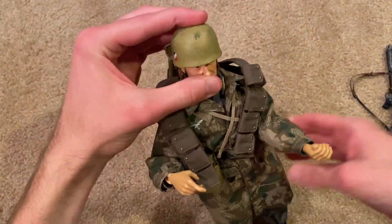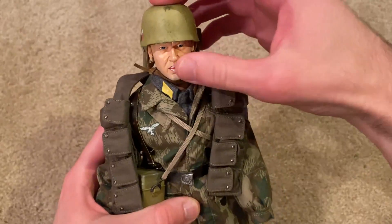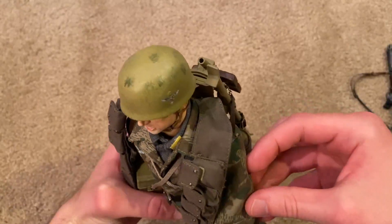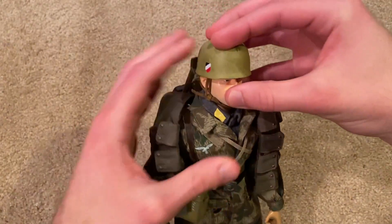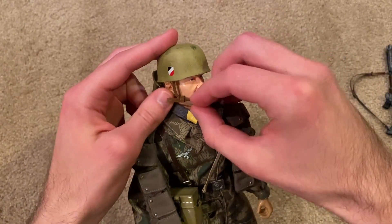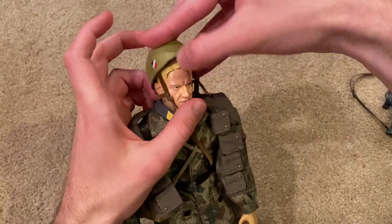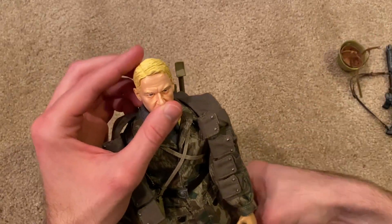Next up let's take a look at the helmet and the head sculpt. I'm just trying to get his helmet on properly — this looks really good overall. The helmet has some nice detailing on there, got some dirt, looks nice. Let me carefully — very carefully — take this helmet off without ripping the liner. This is always a challenge. There's the helmet one more time, and here is the head sculpt.